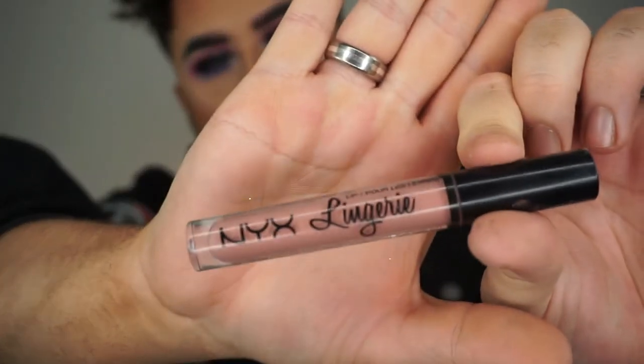I do find it goes down quite quickly but I don't know if that's just because I use a little bit too much lip liner. Now I'm just going to pop on the NYX Lip Lingerie in the shade Lace Detail. I won't lie — when it comes to liquid lip formulas, the Lip Lingerie formula is not my favourite.